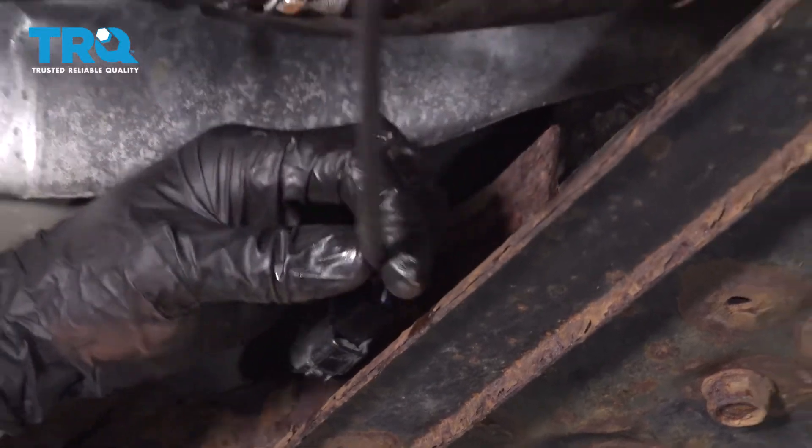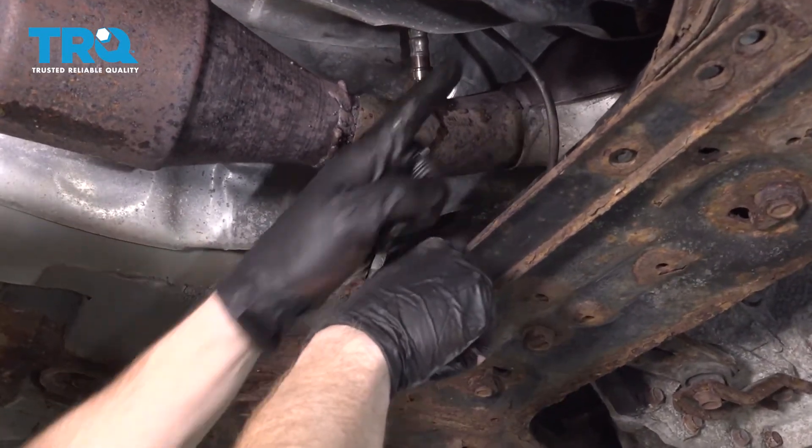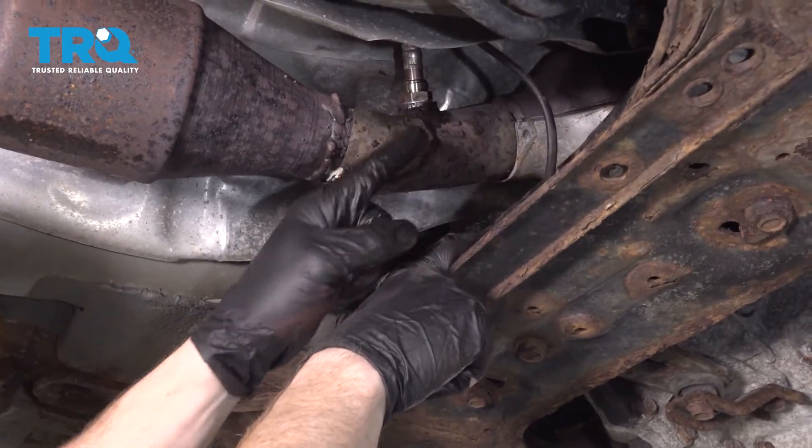Now you're going to want to make sure that this is secured as well. There should overall be a clip that you can go ahead and put in here, and that's going to hold it so the wire isn't going to be able to hit up against the burning hot exhaust.